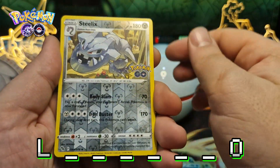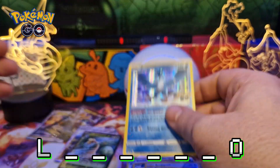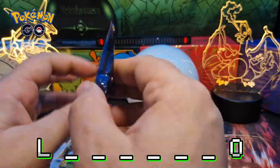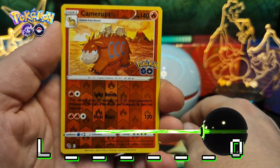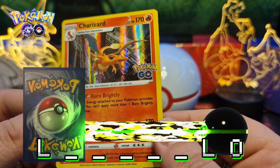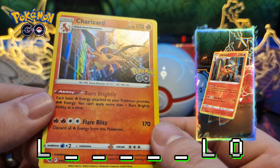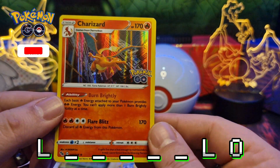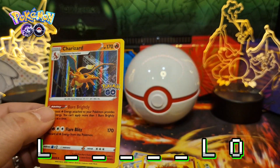Steelix reverse hollow and another Articuno hollow. Okay so last pack. 22.14 grams. Camera reverse hollow and the last one - oh nice, we got a Charizard! I don't have this particular Charizard, I have the Radiant one, so very happy to get just the hollow one. Let's see - is he going to the collection? Awesome.